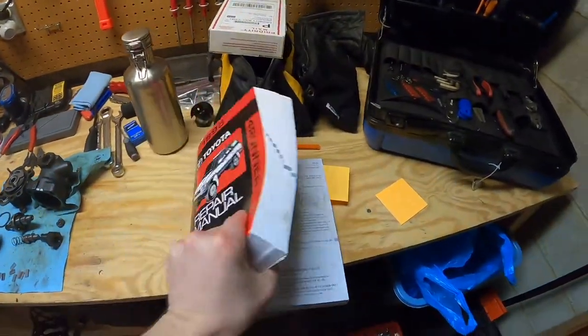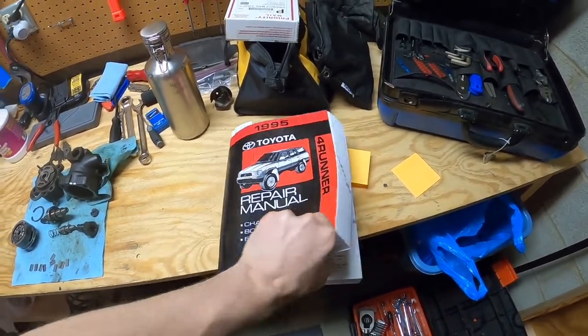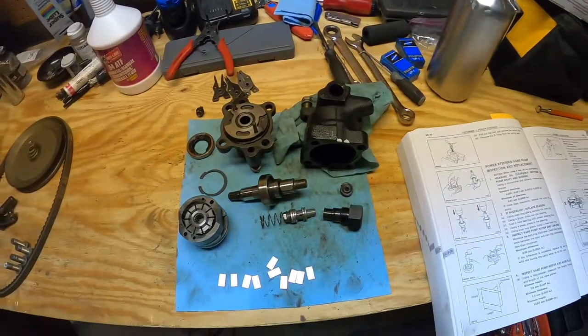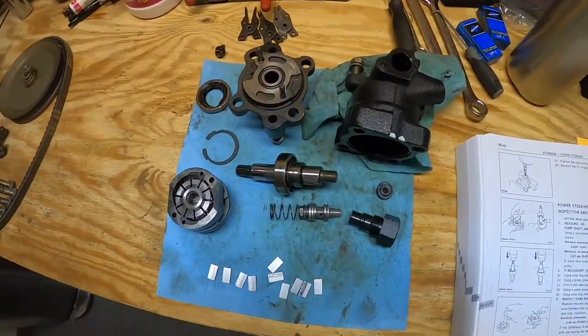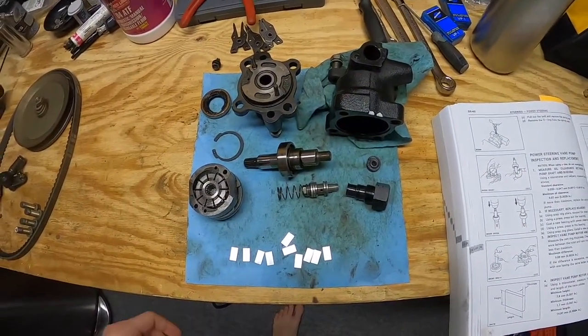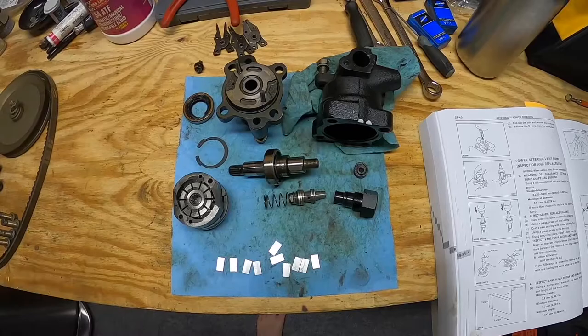Some helpful bits would be the factory repair manual, so it's pretty well documented. We have pretty much all the parts, a couple of them laying over there. A lot going on in there, way more than I expected, but nothing outside of my abilities to rebuild — I guess we'll see. So yeah, that's where I'm at.